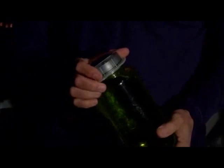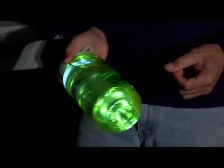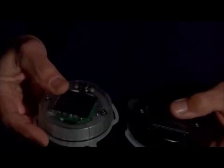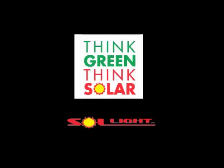The Lightcap 200 will not only turn your water bottle into the coolest lantern you've ever used, but it will also make your day hikes safer in case you get caught out in the dark. The Lightcap 200 comes in two colors: clear and smoke. Best of all, the Lightcap 200 uses clean green solar power. Enjoy the light.